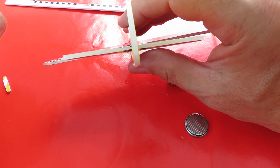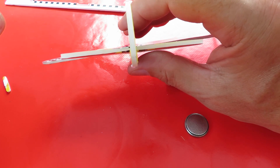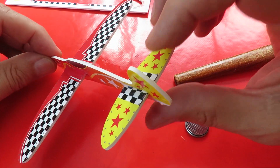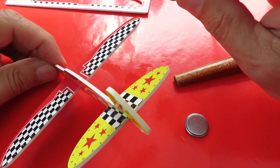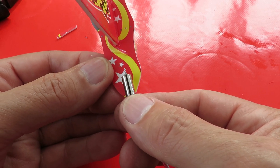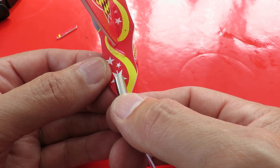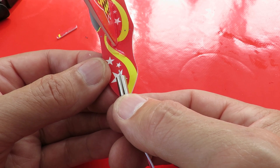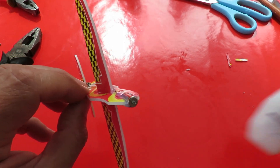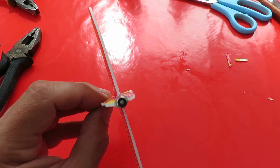I'm going to put it at an angle so that we should be able to get the plane to circle rather than fly off in a straight line. I'll cut a slot in the front and give it a tiny bit of down thrust compared to the wing, then glue it in place. That's the motor in place using this acrylic glue again, so we'll leave that to dry — probably take a day to dry.